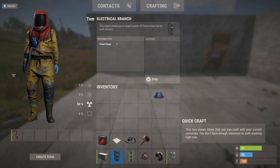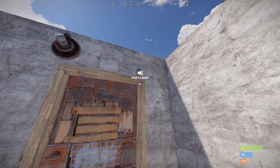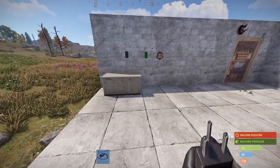I'm going to start by placing the power source, followed by the electrical branch, memory cell, button, the heartbeat sensor, and the door controller near the door. First thing you'll want to do is pair the door controller to the door. Whether it's a code lock or key lock you have on the door, you want to unlock the door, then interact with the door controller. And if you successfully paired it, you'll have the green light showing that it was successfully paired.